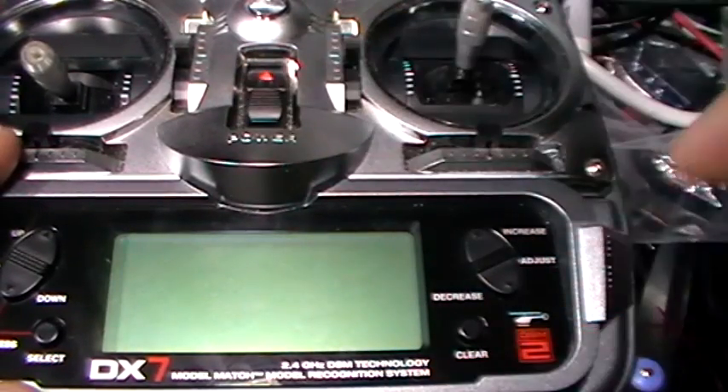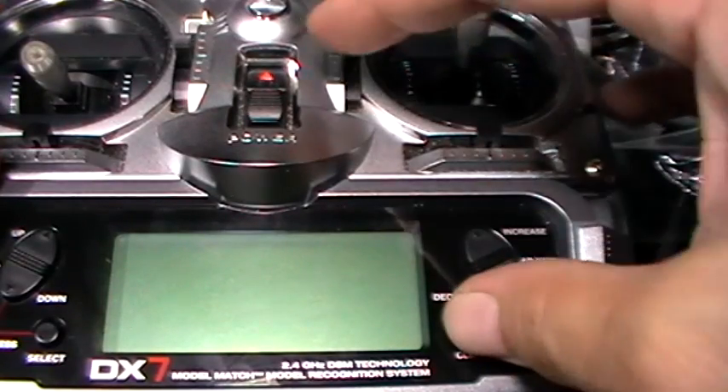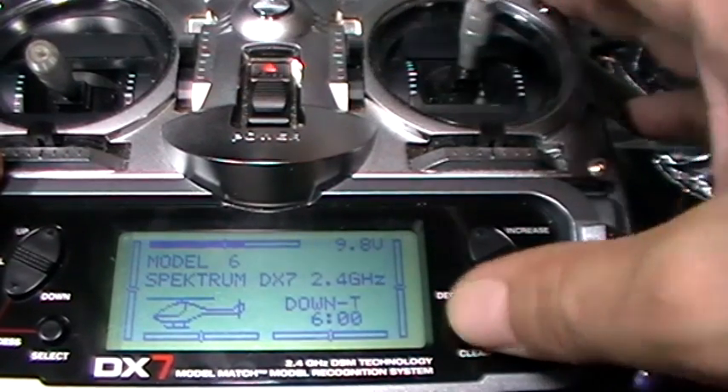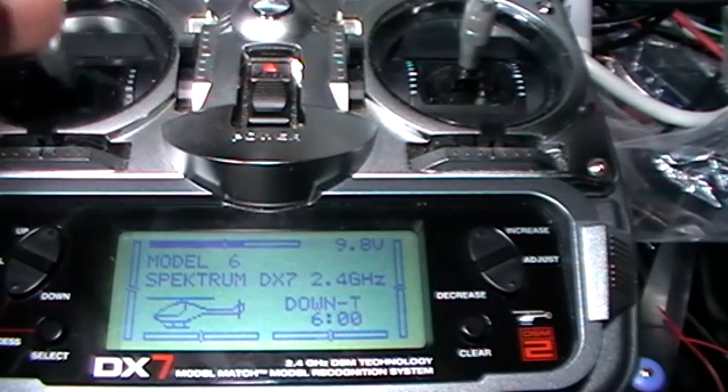Now if you don't want the timer to activate, you basically just hold your clear button and you'll hear two beeps when it comes on. That means it's off, so now the throttle stick doesn't do anything.